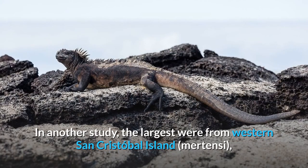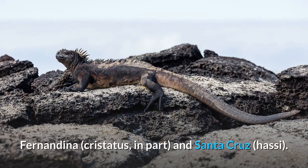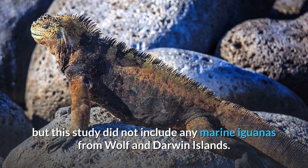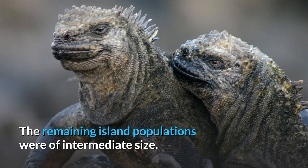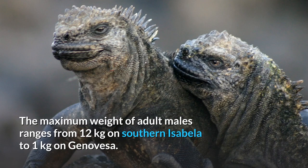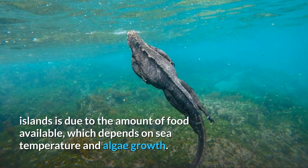In another study, the largest were from western San Cristóbal island, followed by those from Isabela, Floriana, eastern San Cristóbal, Fernandina and Santa Cruz. The smallest by far were from Genovesa, but this study did not include any marine iguanas from Wolf and Darwin islands. The remaining island populations were of intermediate size. The maximum weight of adult males ranges from 12 kg on southern Isabela to 1 kg on Genovesa. This difference in body size of marine iguanas between islands is due to the amount of food available, which depends on sea temperature and algae growth.